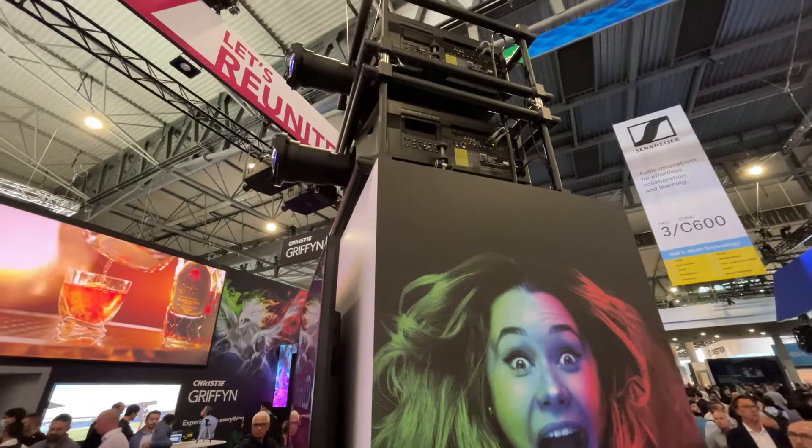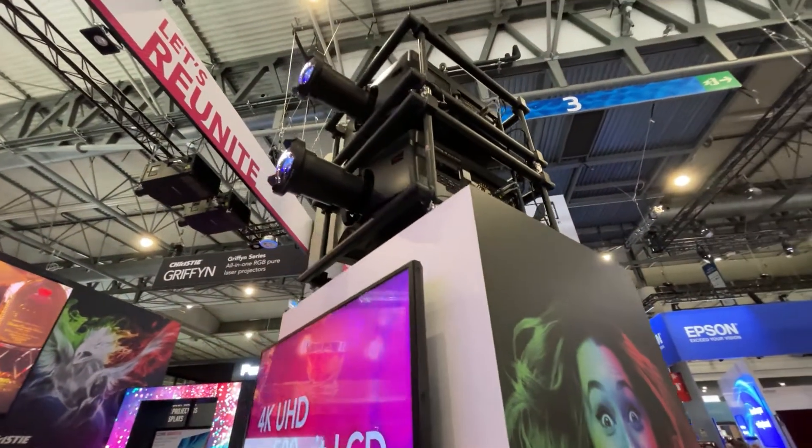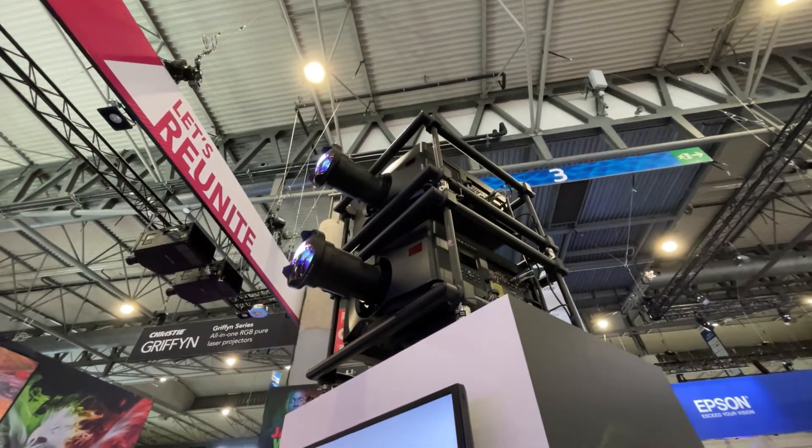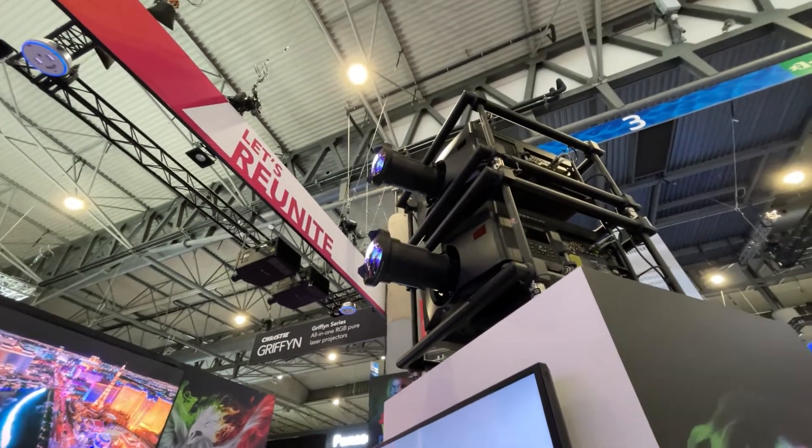Hi, I'm Joel St. Denis, Director of Product Management at Christie Digital, and I'd like to talk to you today about the new M4K25 RGB projector. It's one of the latest products we've added to the M-Series product family. We're really proud of this because we've been able to take a small form factor projector and we're delivering 25,000 lumens at 4K resolution.